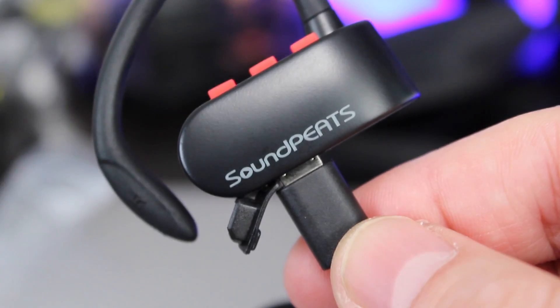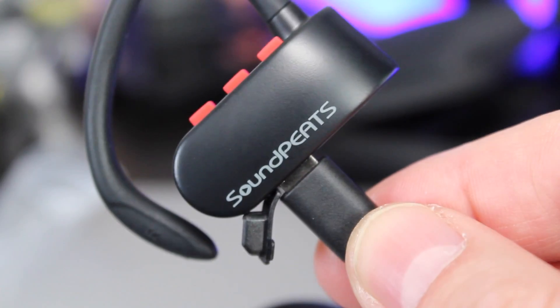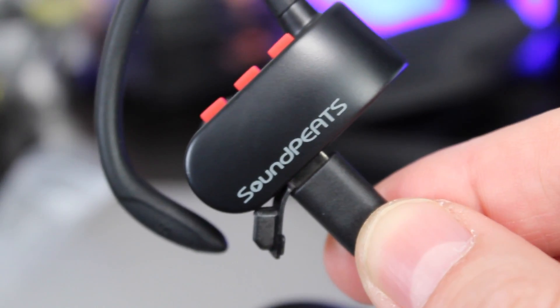Each earpiece has its own volume controls and a play/pause button. This makes it ideal for when you're listening to music on the go or you're making a phone call.